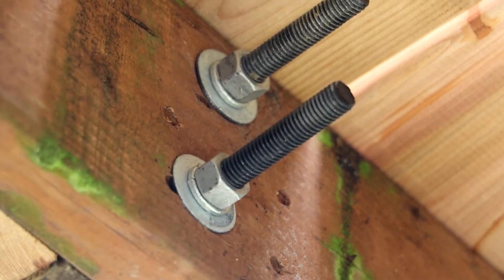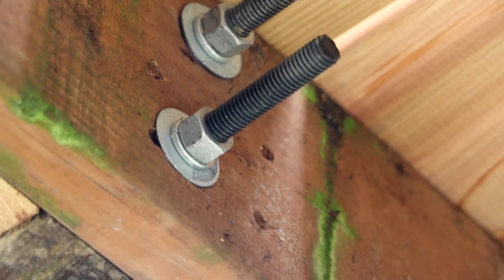Quick view of the lag bolts used to hold the bottom of the 4x4s. Here we are up on the deck — you can kind of see some of the work here, putting that together.